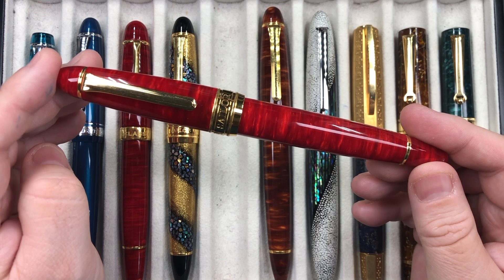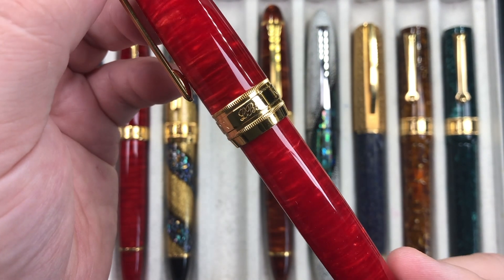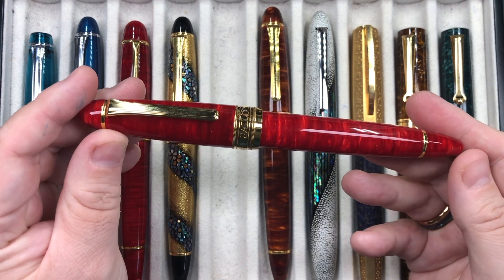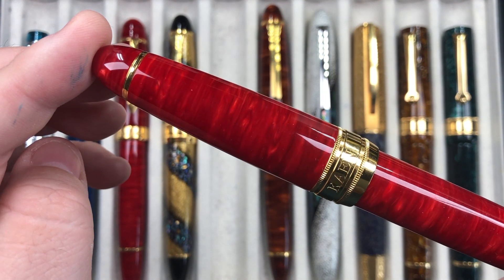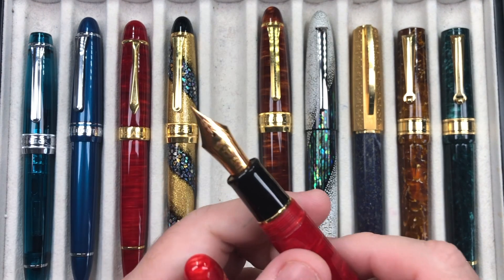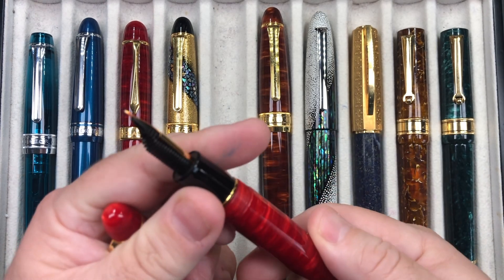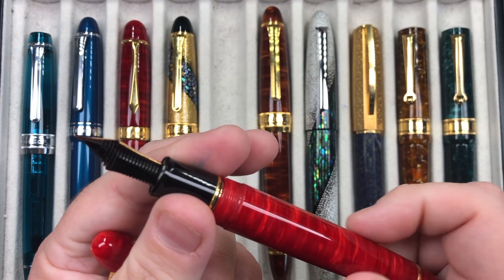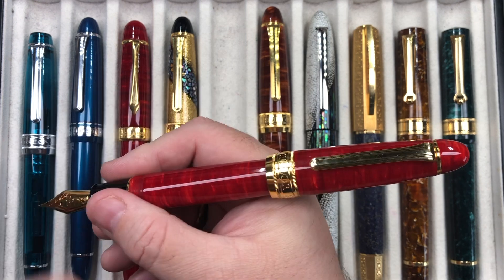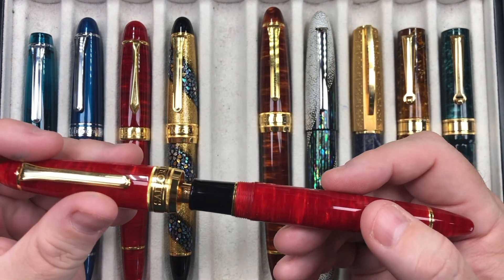This is the Sailor King of Pen made by Sailor for Classic Pens — the LB5 in the KN. KN is basically the Flame Red, which is what this one is. It's a really beautiful diffusion bonded acrylic, quite spectacular, and I love this a lot. I was able to add it to my collection this year. It has a 21 carat gold Sailor King of Pen nib — a medium nib — and a standard Sailor converter. I can also post the cap, but it's a little bit more back weighted so I wouldn't want to.